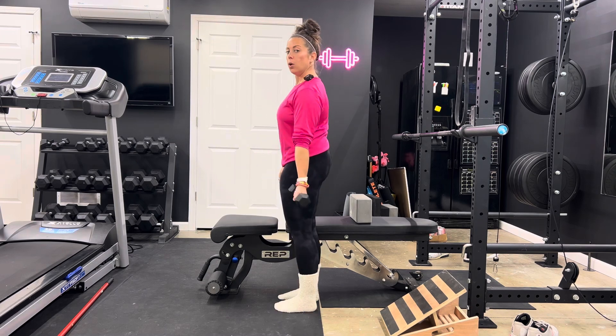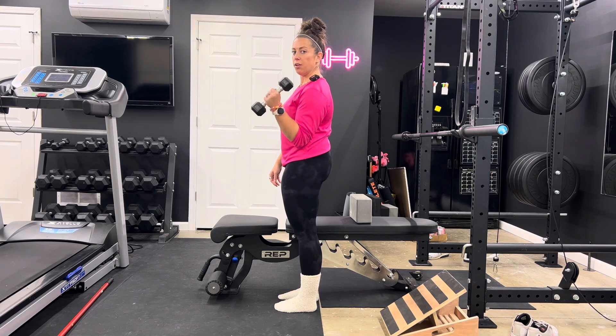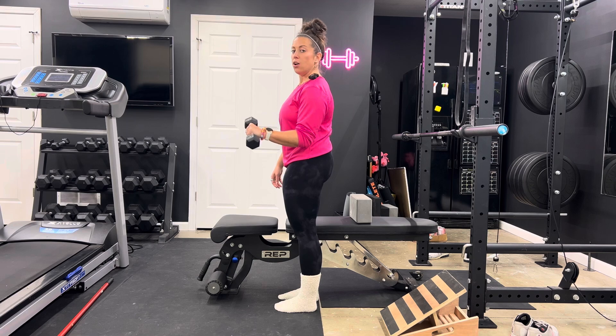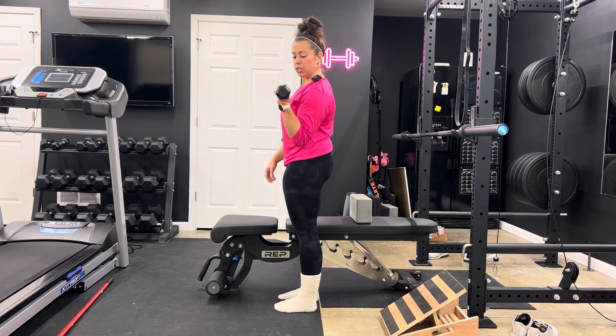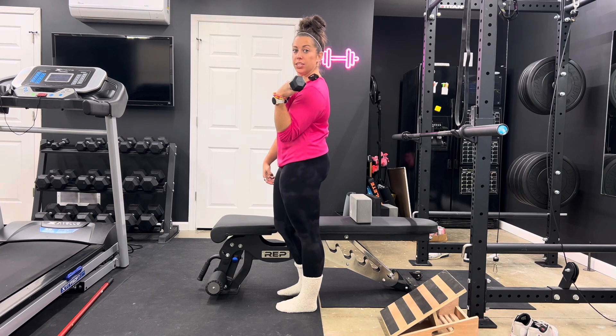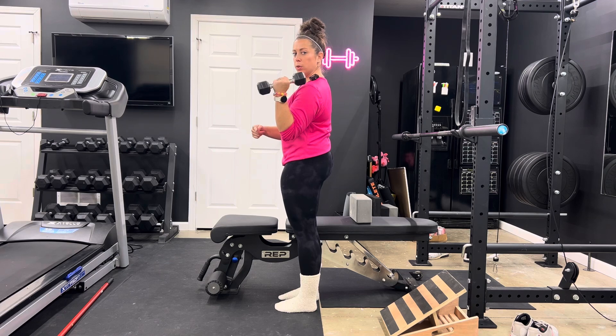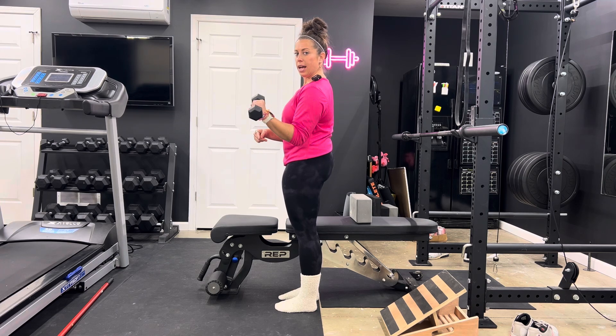Now, a lot of people will cheat the range of motion a little bit — they'll come up and then rotate, and as they're rotating, they'll drop the range of motion. First, we want to make sure we're getting full range of motion, squeezing the bicep and forearm together. And then from there, making sure we're not using our wrist to compensate, and keeping this distance as we rotate versus losing it as we rotate.